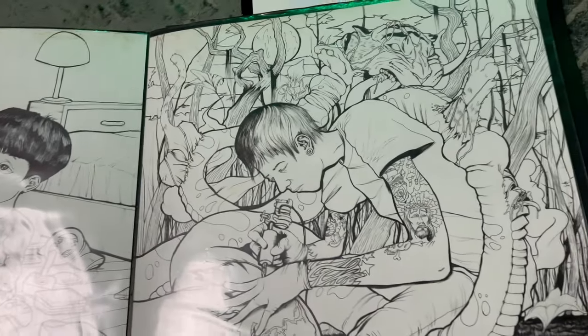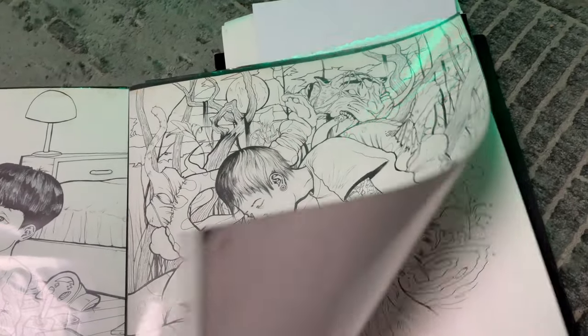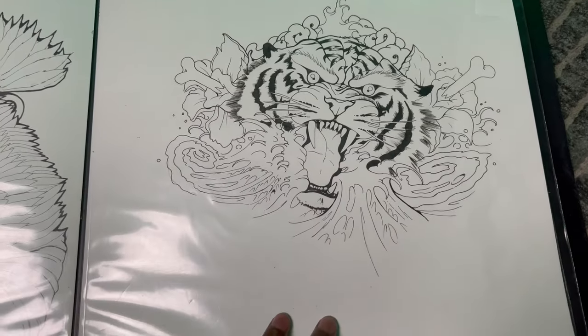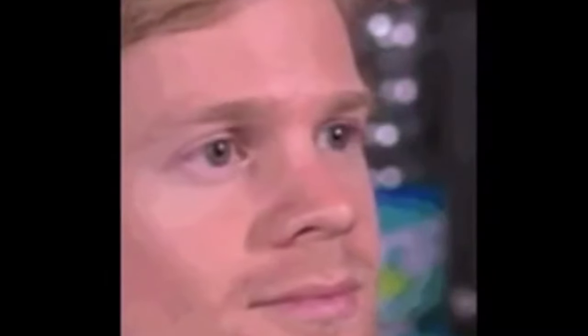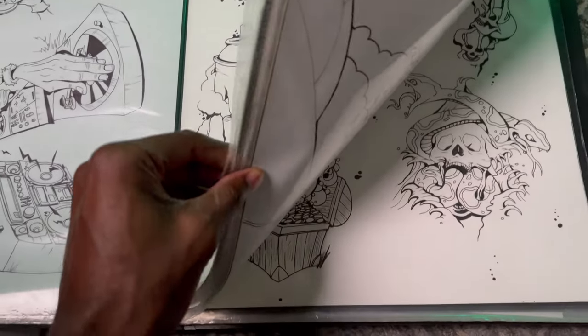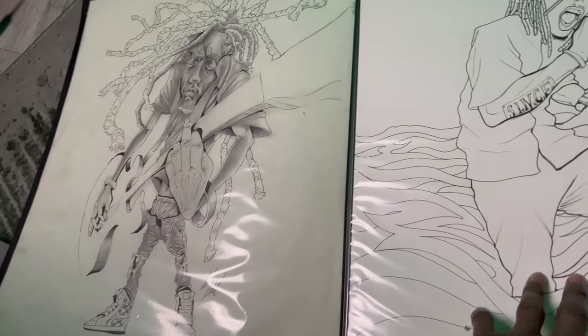I'm just showing y'all a couple of my old sketches from before I became a digital artist. This is what I did, man — I just drew a lot on paper. So the biggest advice I'm gonna give you guys: rule number one.